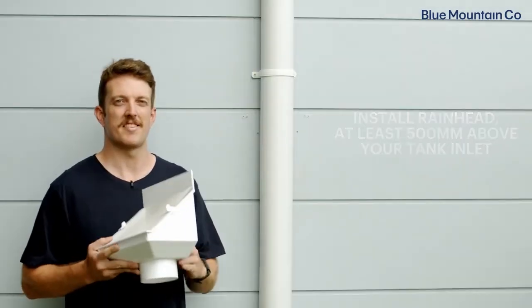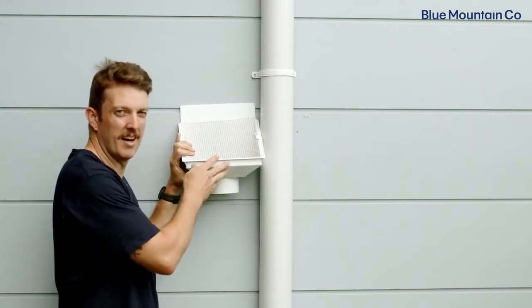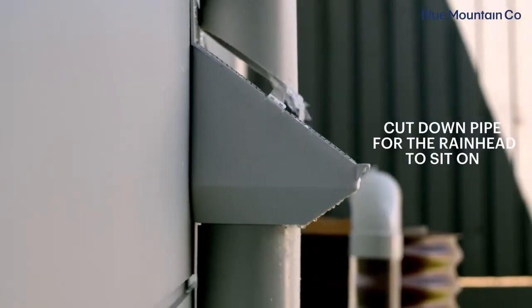For the purpose of this installation today, we're going to install our LeafEater original about here. The next step is to cut the downpipe so that the LeafEater original can rest in place on the bottom section. There's our first cut.